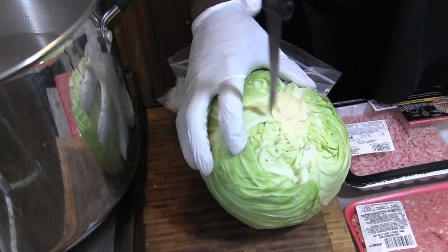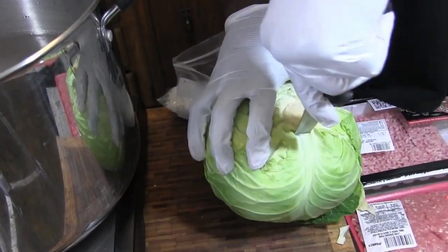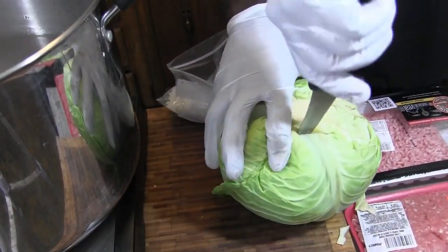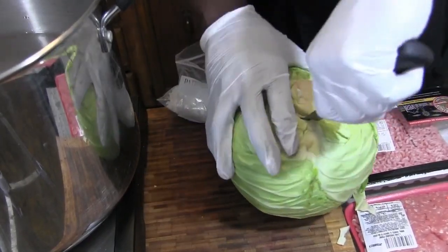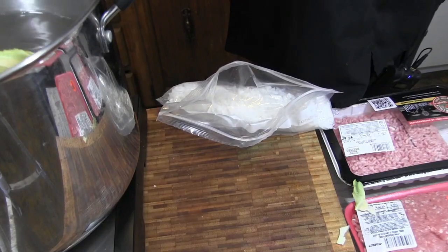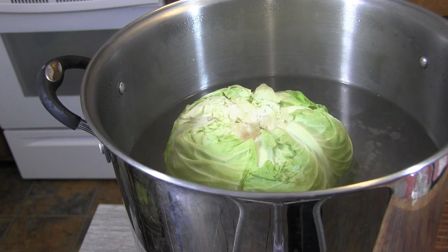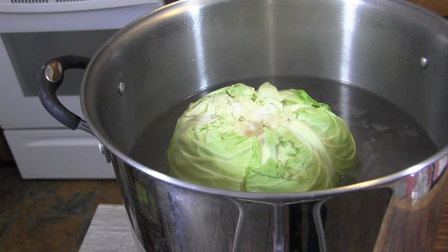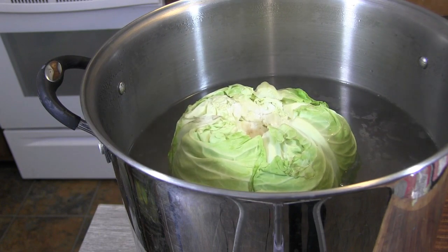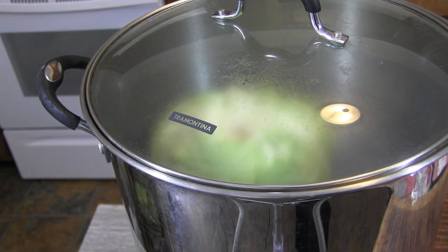So I'm gonna core this out, make it a little easier. You might want to find a good boning knife to do this with — try not to cut yourself. Just pop that bad boy out like that, drop it in the pot and let it go. This may take a couple of minutes. The water's hot but it's not boiling just yet, and you're not looking to really cook it — we're just trying to make the leaves a little pliable. They're gonna cook more in the oven. Plop a lid on this to hold that steam in and make the job a little quicker.